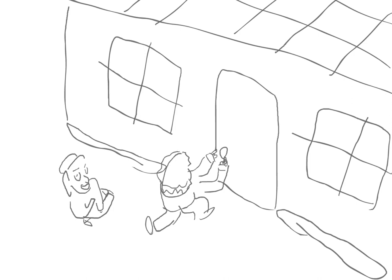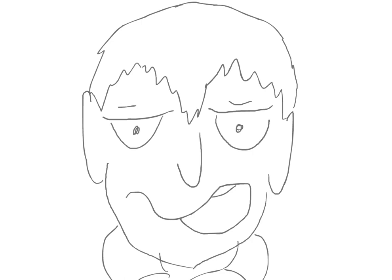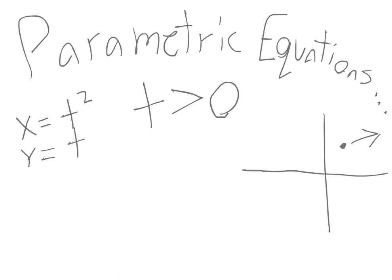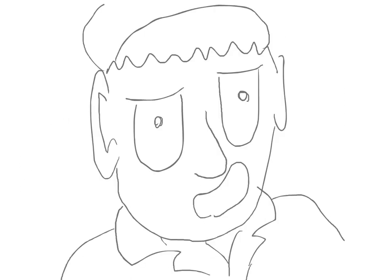Their fortress is guarded by some sort of locking mechanism. That's what you think. This lock doesn't take keys, it takes solutions to parametric equations. The question on the door says: for time t greater than zero, the position of a particle moving in the x and y plane is given by the parametric equations x equals t squared and y equals t. You have to find dy/dx in terms of t. To do this, you take the derivative of y, which would be one, and the derivative of x, which would be 2t, and then you divide the derivative of y by the derivative of x, which gives you one over 2t. Boy, thank god he could solve that parametric equation so we could open the door.